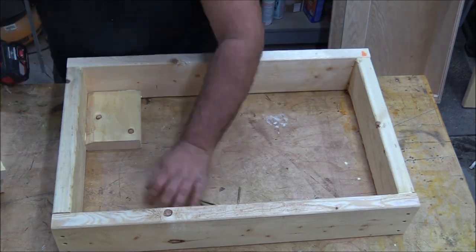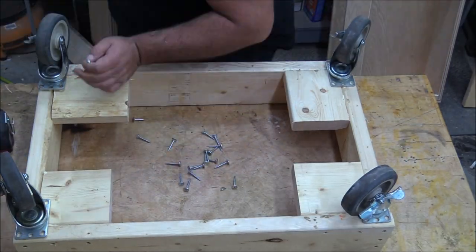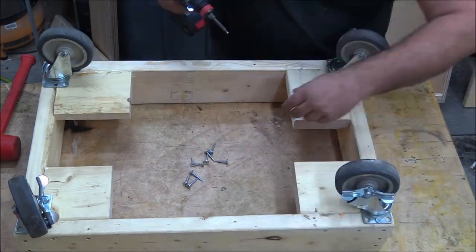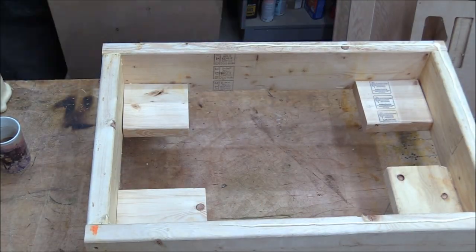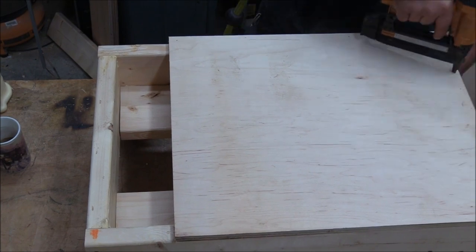I started by making a frame and then adding some little parts in the lower corners so I could add wheels to this thing — I just want to be able to move it around at certain times. All these wheels lock, so it'll be a nice sturdy base when all the wheels are locked. Then I added some plywood on the top.